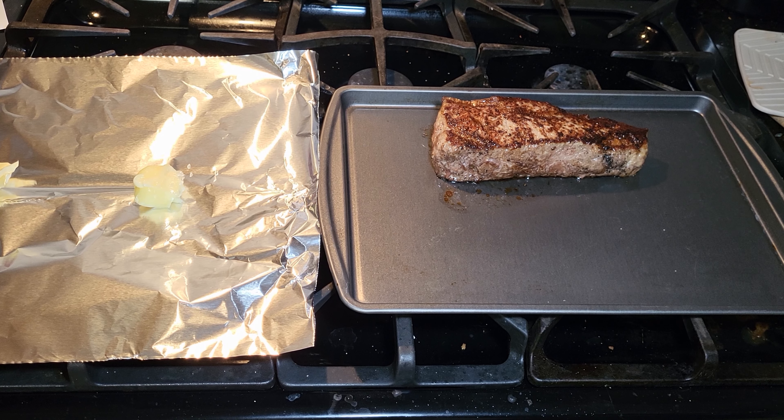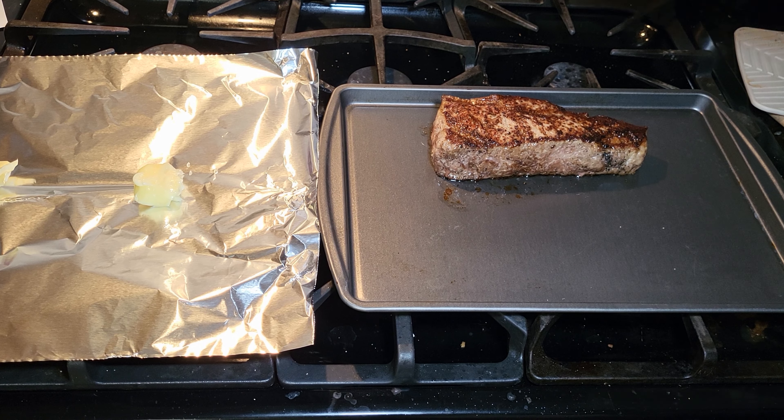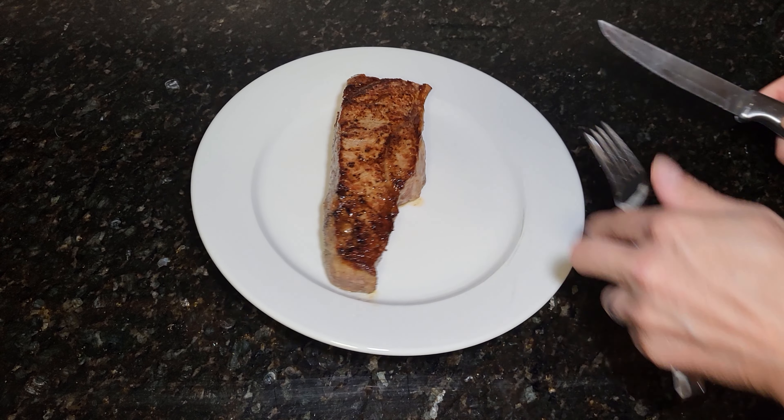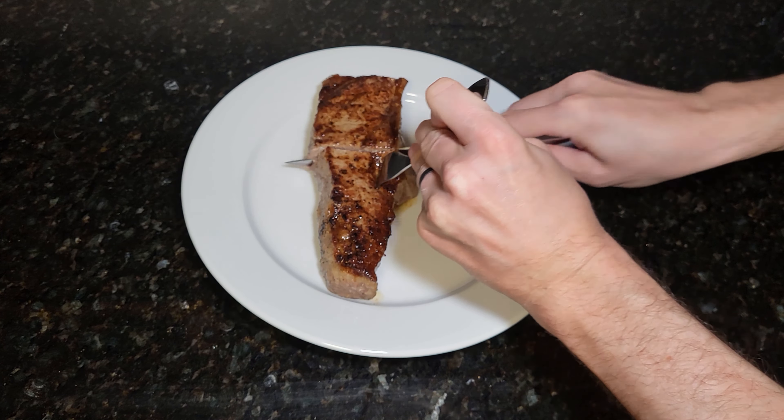We are at 130 degrees — just perfect. I'm gonna take out the thermometer — careful, don't let that hit you in the foot. Now I'm going to pick up the steak and put it on some foil with butter on top and underneath. We'll just flip this up, wrap it in the foil, and leave it resting for about five minutes.